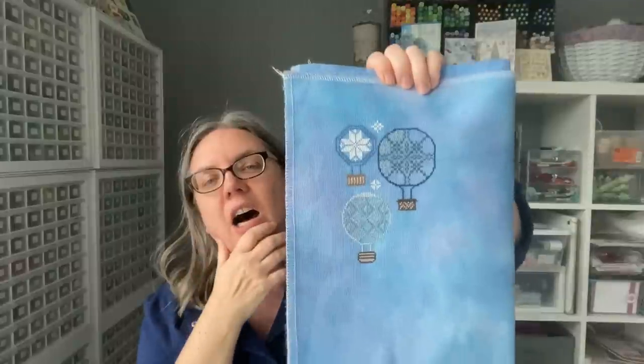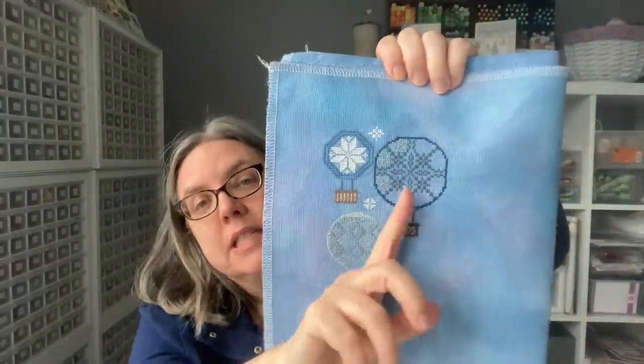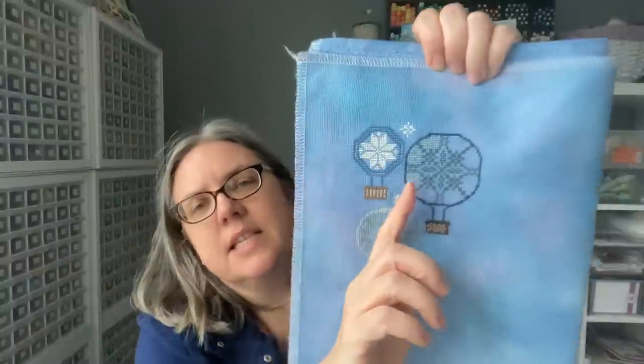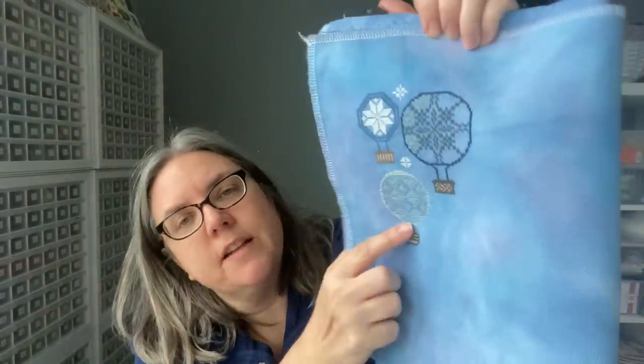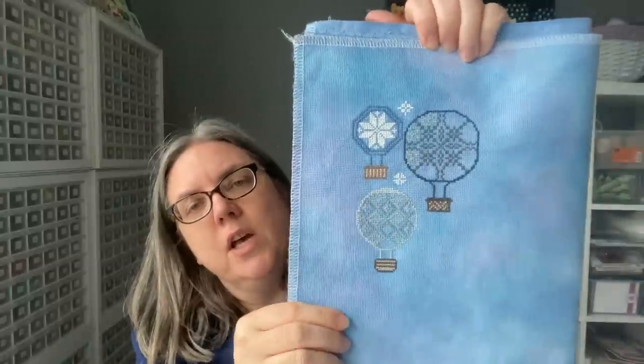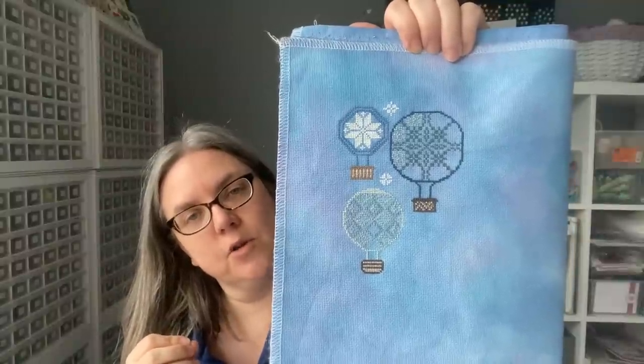This is 18-count Lady of the Lake from Fabrics by Stephanie — it's such a beautiful fabric. I chose this one for the winter almost because it reminded me of the blues and pinks of the Aurora Borealis, that kind of sky. I did mostly worked on the inside of this balloon and you can see I have three of those finished. All of those still have to be done on this balloon, and then this balloon which is not a hundred percent finished but the colors are similar so I'm going back and forth. Those two of all the balloons have the most intensive counting, so they've been the toughest and have gone the slowest.